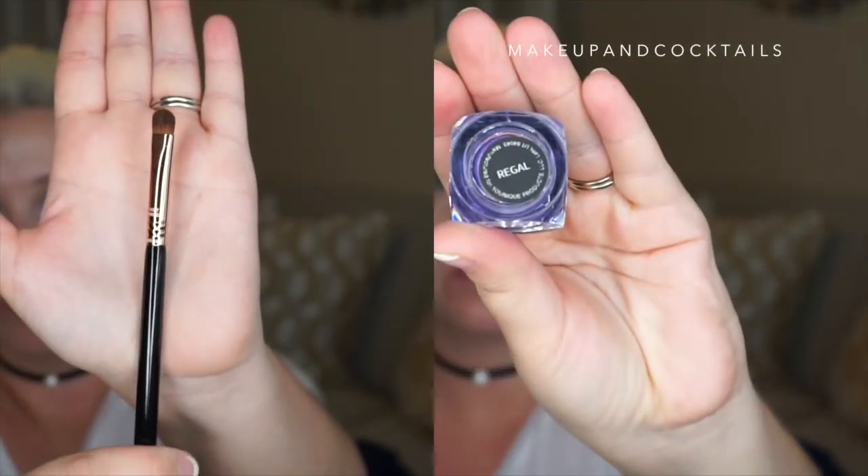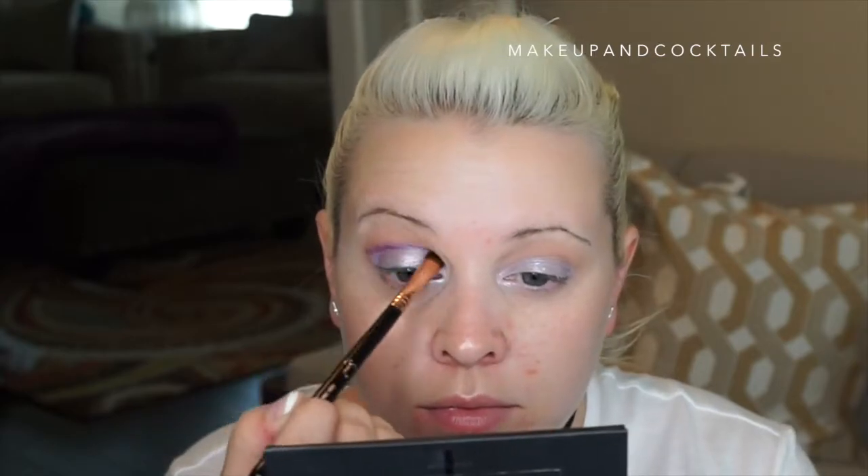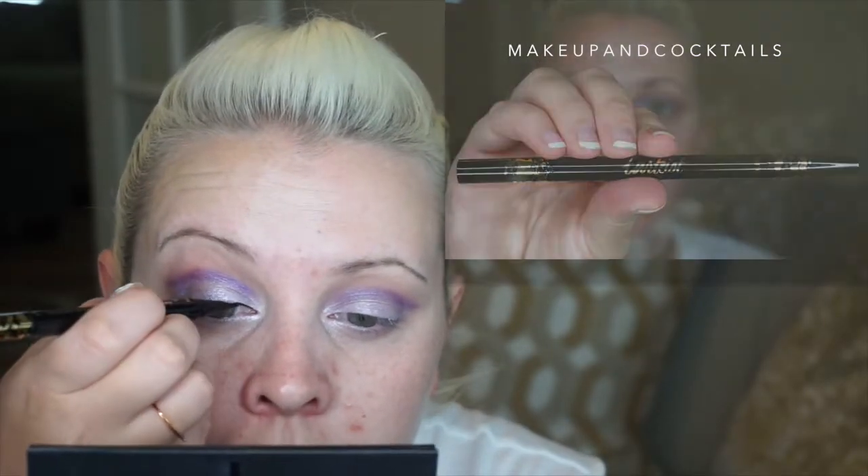With the Pigment in Regal, I take a flat rounded brush and go on my crease. If you want to see more in-depth on how to do a cut crease, I'm going to link that video on YouTube so you can watch it next. Then I'm going to take my Tardist Black Liner — this one works great with pigments because it doesn't have shininess come through, it's a true black. I'm going to link the cut crease with the liner and close it off to make a V at the end, so the wing and the crease meet together.